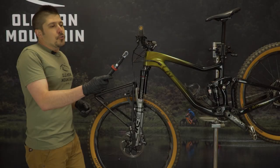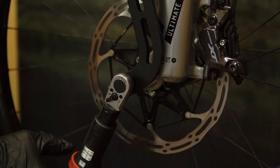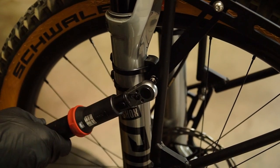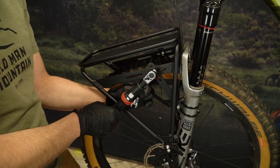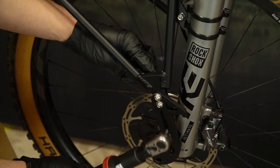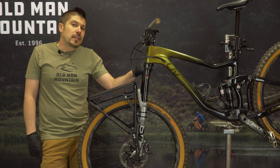Torque everything to spec. Grab your torque wrench set to three newton meters and tighten all the M5 hardware on both sides of the rack — that will be your axle hardware and your puck hardware. Then set your torque wrench to six newton meters and tighten up all the M6 hardware. Use a two millimeter wrench to hold the nylock nut on the back side of the rack hardware. Repeat on the other side.